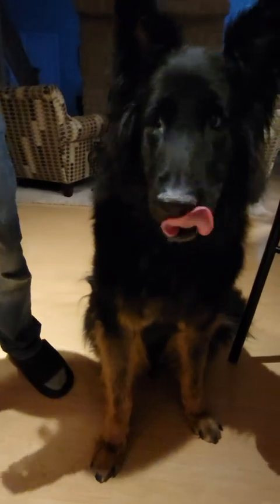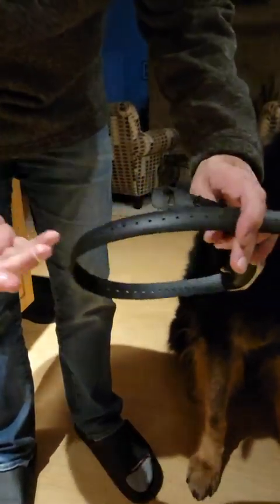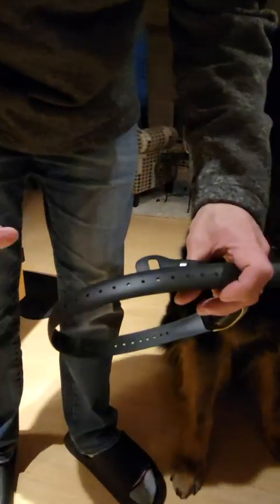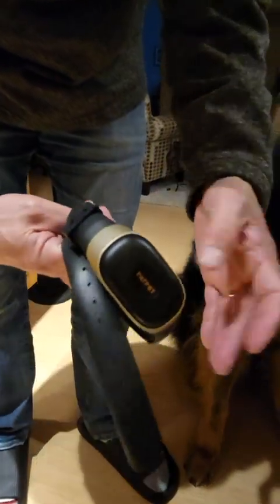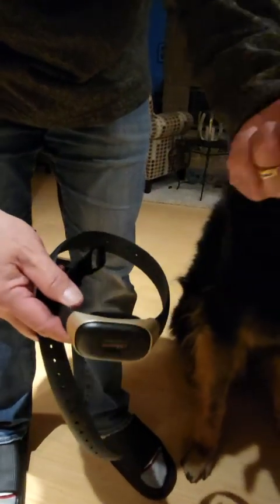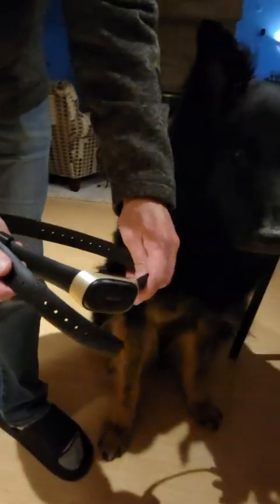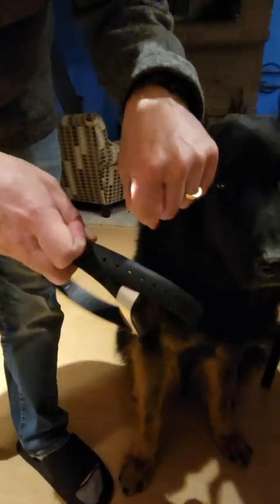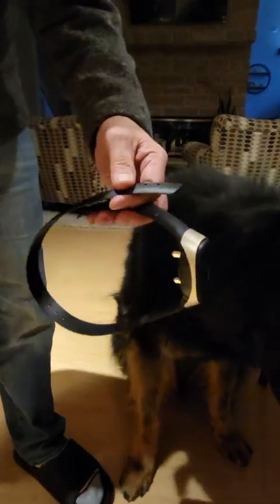Get it or forget it — if you think you can deal with this belt design, I would say get it. But in my opinion, everything functions properly: the shocking, the vibrate, the tone. It's just this belt design I can't get past, so I gotta say forget it. I'm going to find one that has the nylon snap-together design. Thanks for watching, see you in the next one.